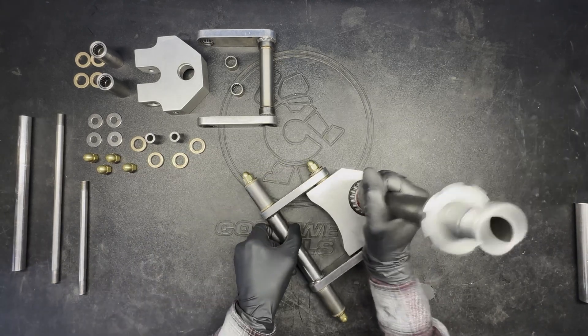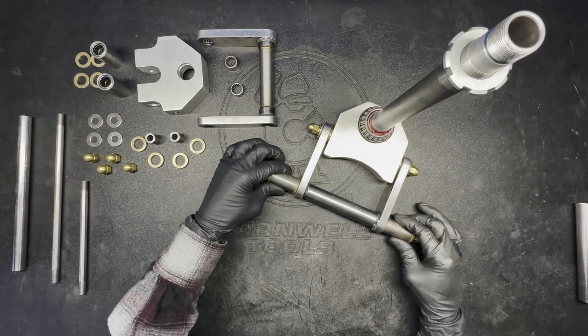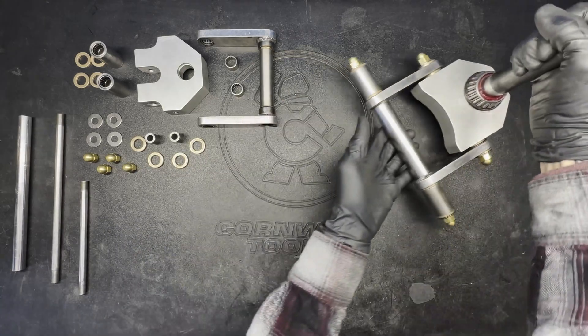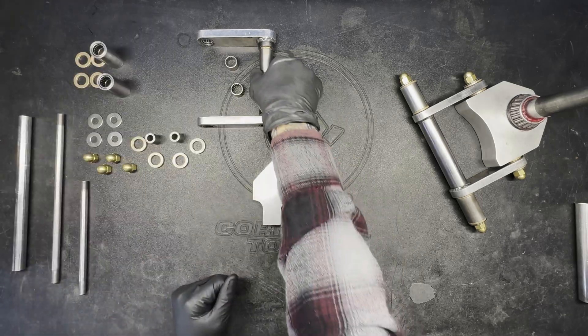That's all there is to it. Now you can see how nice those leg pivots are going to spin, and importantly they don't have any side-to-side play. So now I can officially set the lower yoke aside and work on the upper — there's not really anything new to explain about the upper, so let's just see how that comes together.